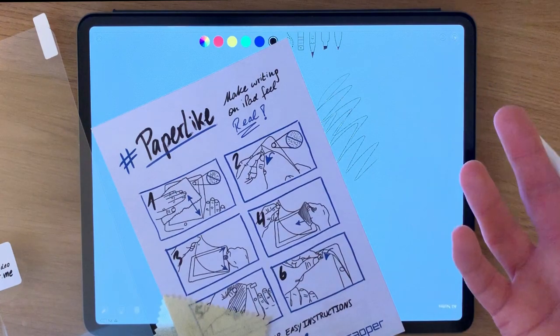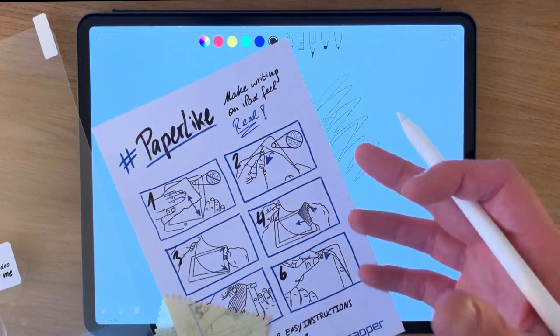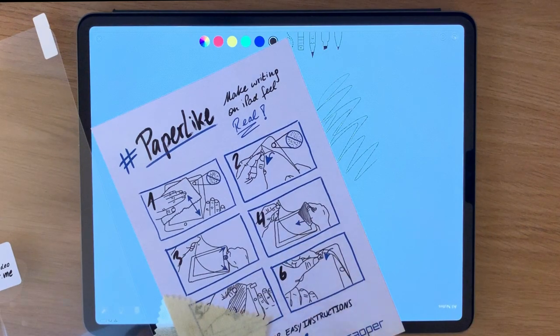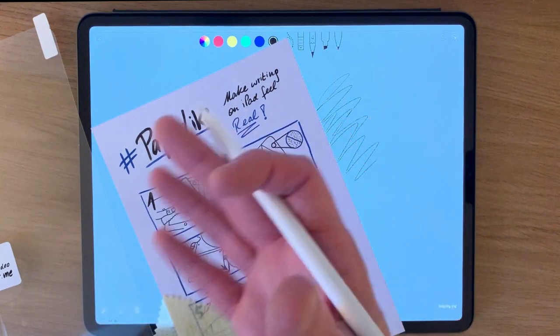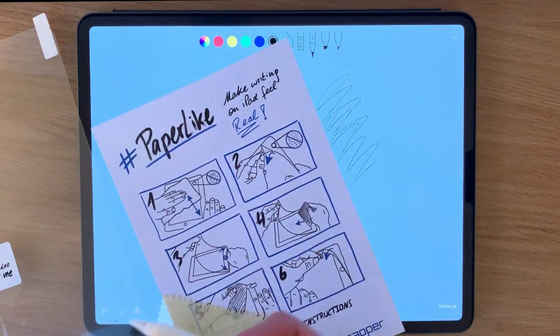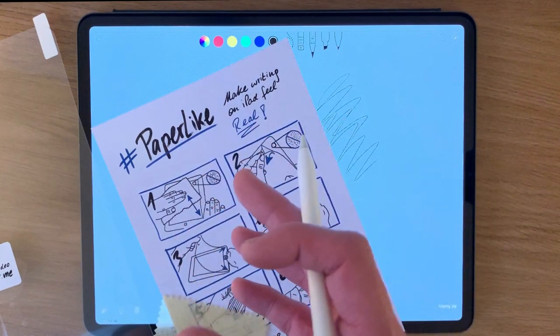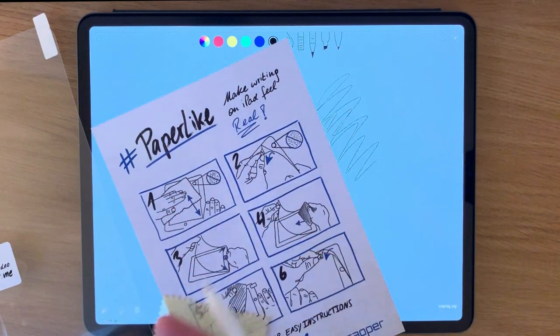People have been asking me for years, ever since I've been putting videos here on YouTube, what screen protector I recommend or use. In truth, I haven't used one up until now, so this is interesting for me. That was one of the reasons why I decided to get it. I've had scratches on my screens and to a certain extent it hasn't really bothered me, but I thought it was about time I really dug into this.